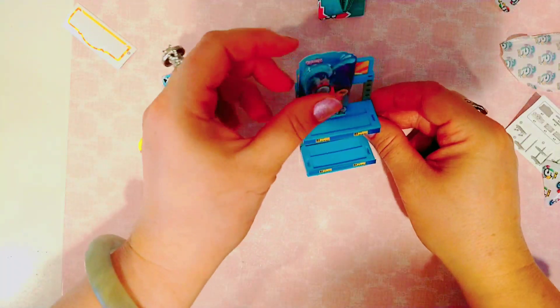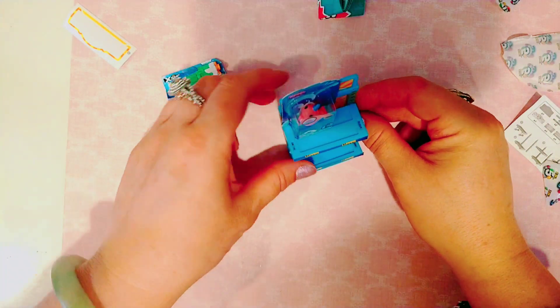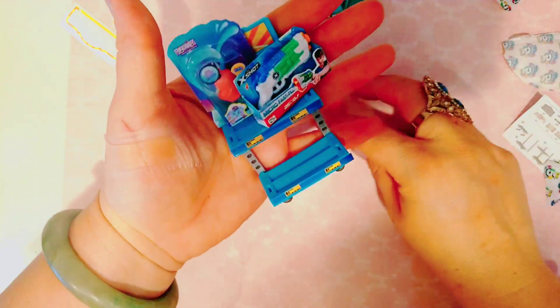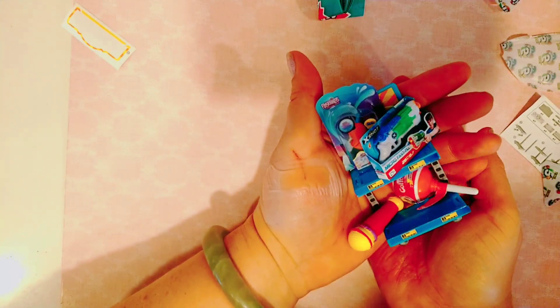So now we're going to put everything on the shelf. We put the little hummingbird toy on the shelf, the little microphone, the little squirt gun, and then we also have the cute slime lollipop. And that's everything we got there.